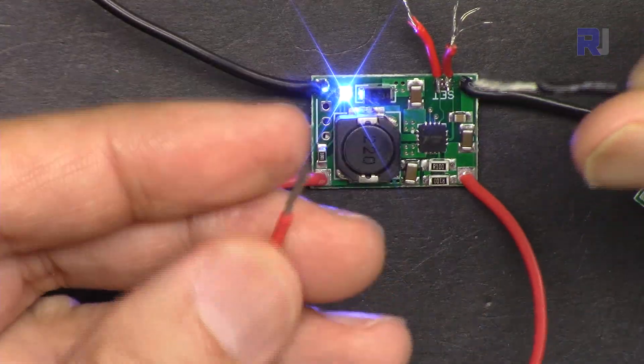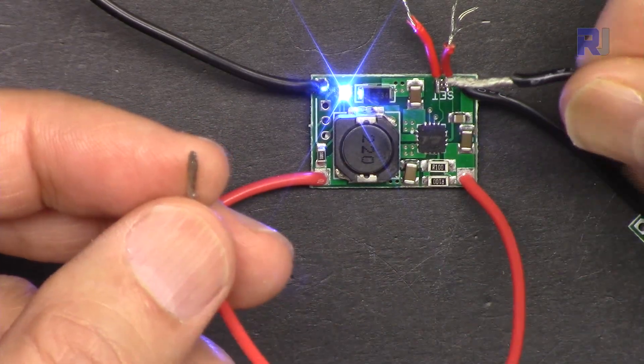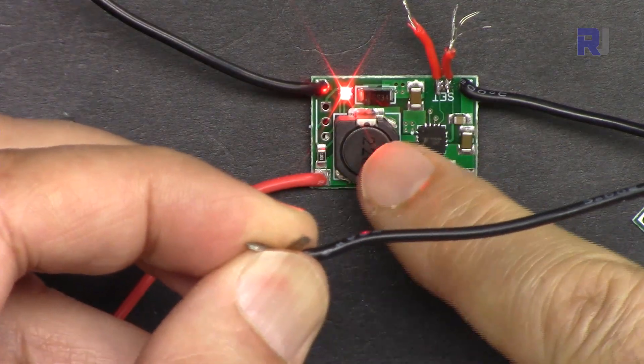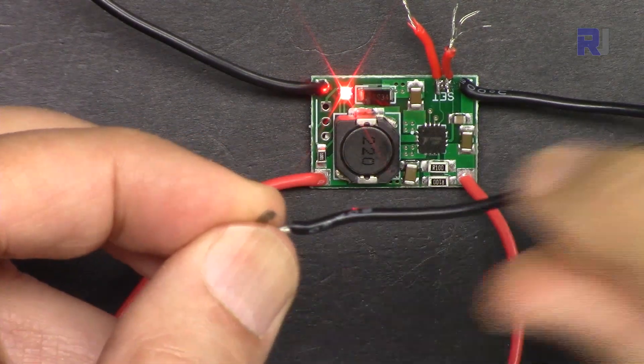Now let's test the short circuit protection. I'm going to short the output and see if it smokes or shuts off. This is the maximum current passing through — and it shut down. The short circuit protection is working perfectly.